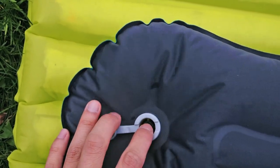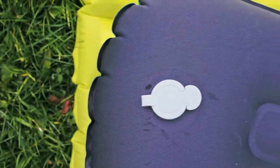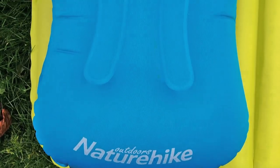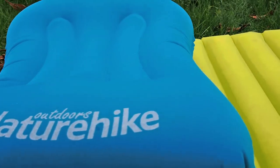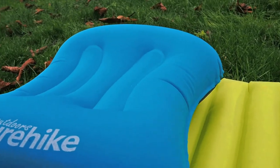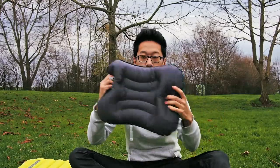I do have two minor complaints about the pillow. Firstly, I think the pillow is too easily stained. After just half a dozen uses, the pillow has already started to show stains and spots which I wasn't able to remove easily. I've tried washing it in warm water and soap and I haven't had success in removing the stains.